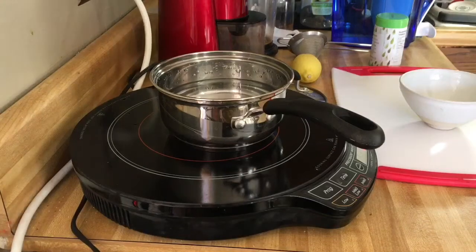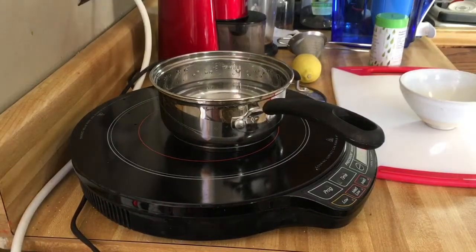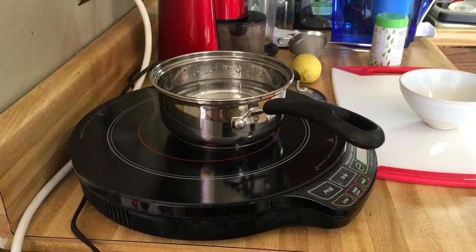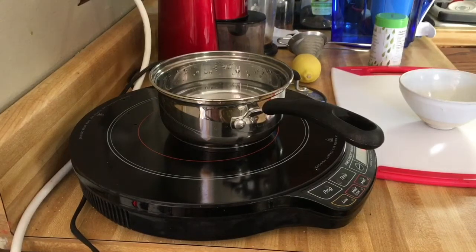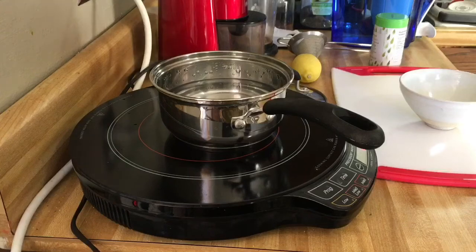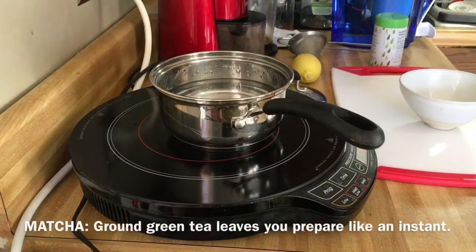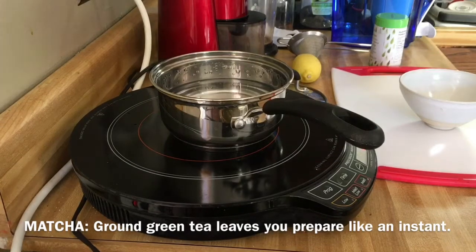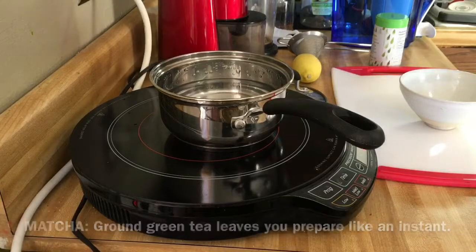Okie dokie, we're gonna get started. This morning we're outside and there's some big machinery out there making a lot of noise. I don't know whether they're chopping up branches or what they're doing, but I might have to compete with that. So we're gonna make some matcha today, and we're also going to incorporate some of that warm lemon water that they tell you is so good for you in the morning.